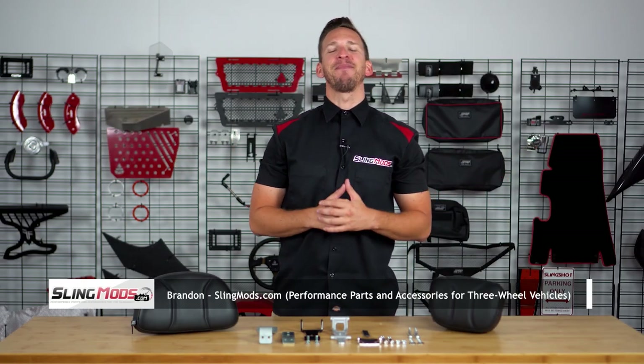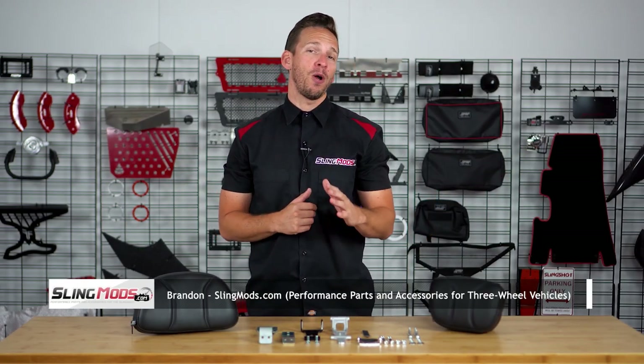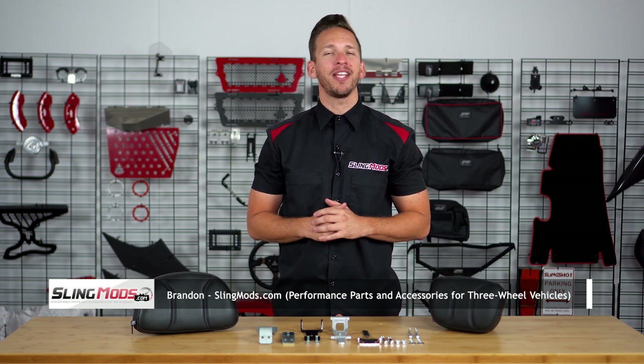Welcome back guys. Brandon here with SlingMods.com, and today we have the ShowChrome Padded Driver Backrest for the Can-Am Spyder RT.